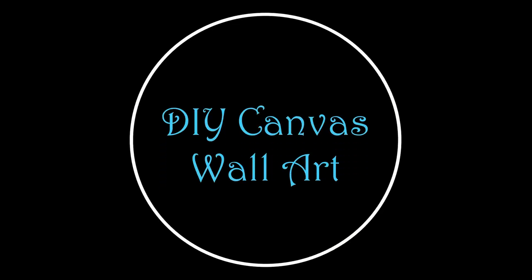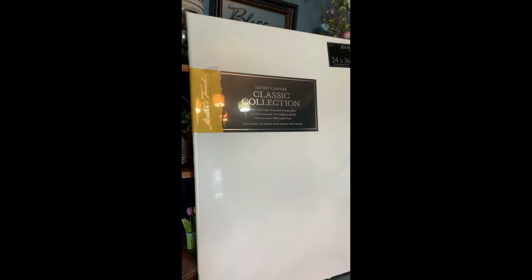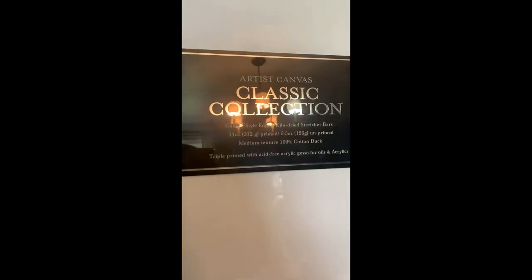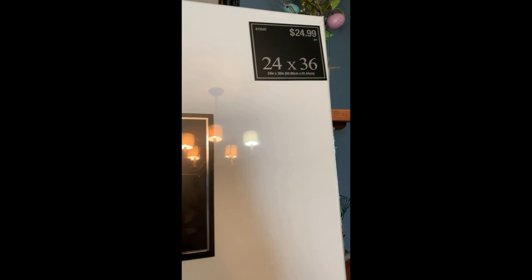We are going to be working on some DIY canvas wall art. I have a space in my dining room that I specifically wanted to put this. So I went to Hobby Lobby and I purchased a large canvas — it's a Master's Touch Classic Collection canvas and it's a 24 by 36.